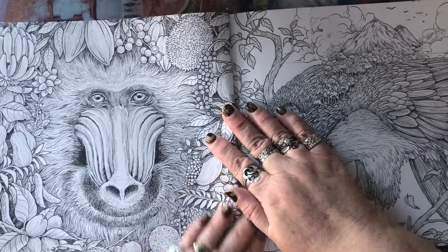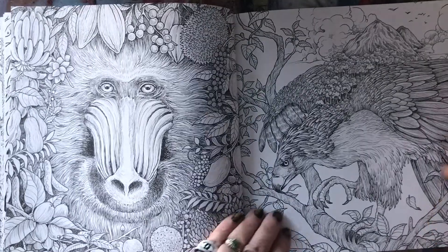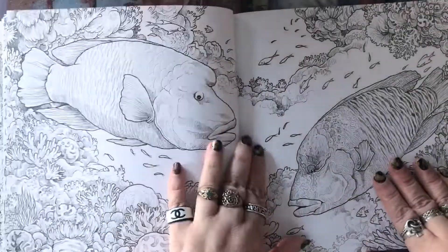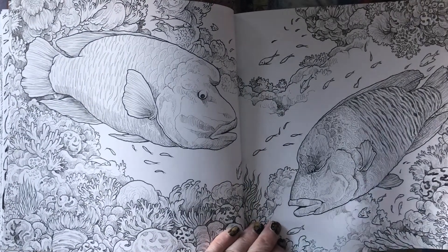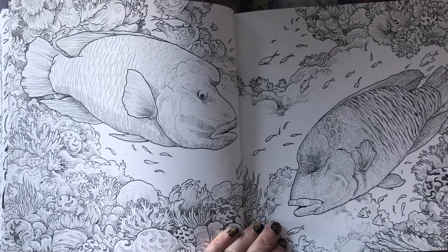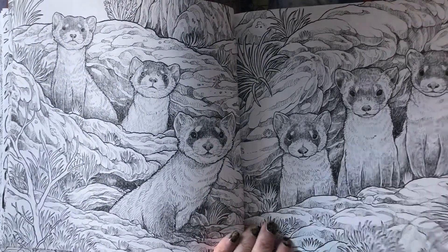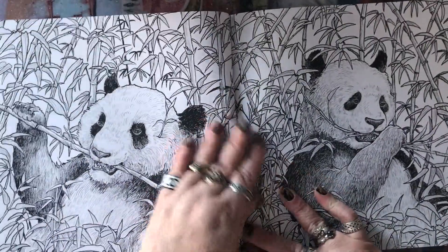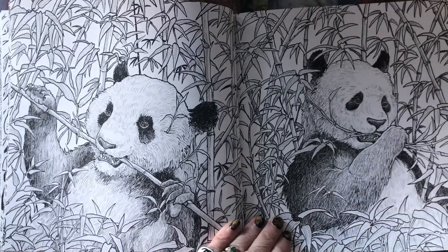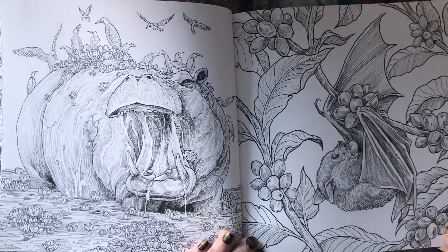I actually have two copies of this book, and I think at some point I'm going to do a giveaway of the second copy, so stay tuned for that. You definitely want to subscribe to my channel to find out updates about when the giveaway will be happening. If you'd like to get a second copy of this book for free, keep checking back on my channel to see when I'm going to do that.